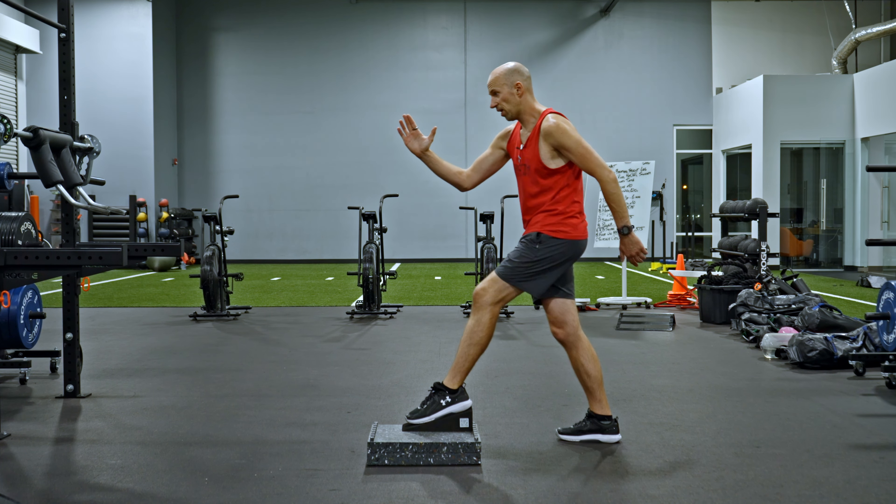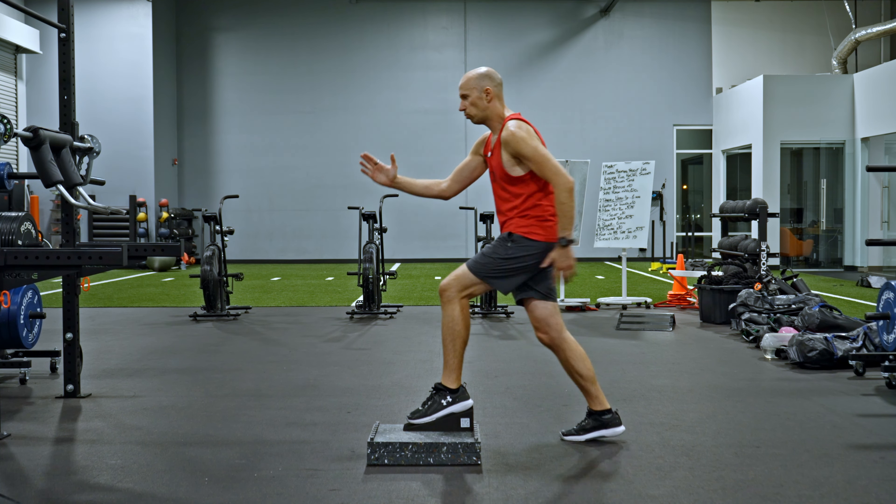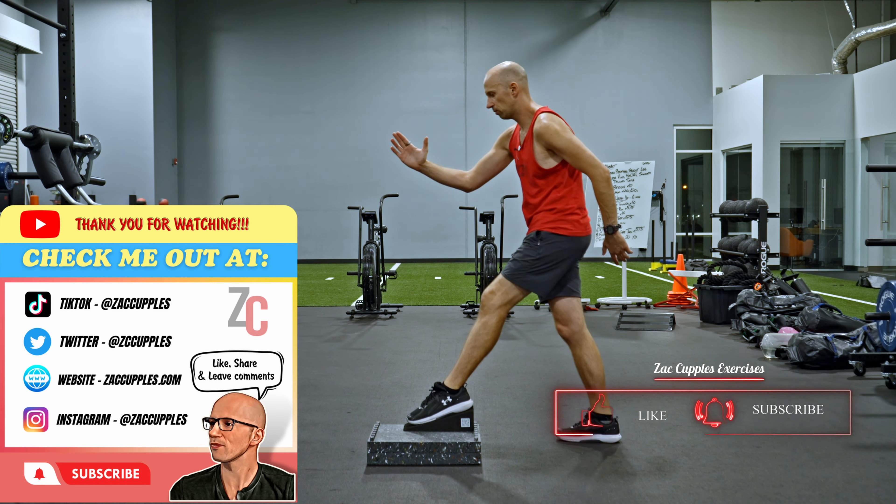Knee kind of straight, foot stays flat, step forward, bring it back. Keep pulling, step forward, bring it back. Rinse and repeat.